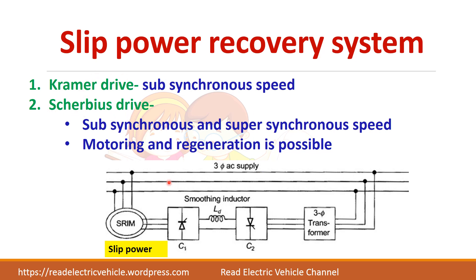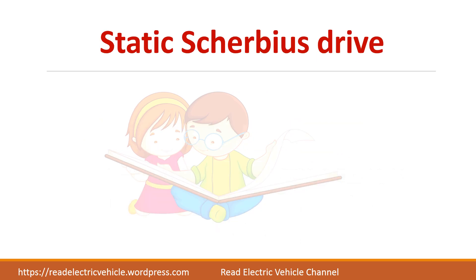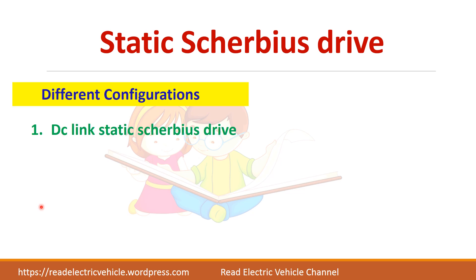When you have a diode bridge rectifier in Kramer drive you cannot achieve regeneration. There are two configurations to achieve the static Scherbius drive: one is called the DC link static Scherbius drive and another is the cycloconverter static Scherbius drive. In the DC link type, two phase control rectifiers are connected through a DC link. A cycloconverter is an AC-to-AC converter with the option for changing the output frequency.